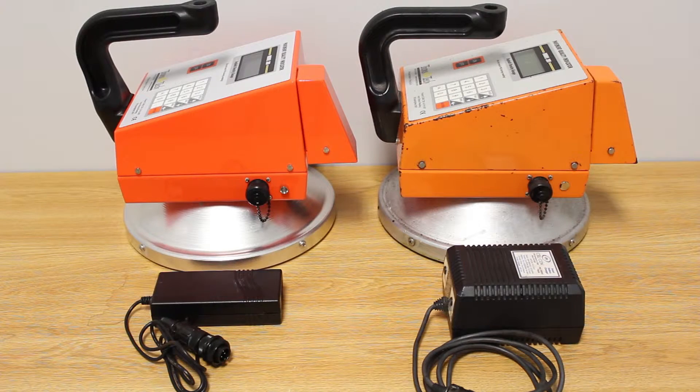We frequently receive calls from customers complaining that their charger is not charging their PQI 301. Nine times out of ten, it's because you're using the incorrect charger.